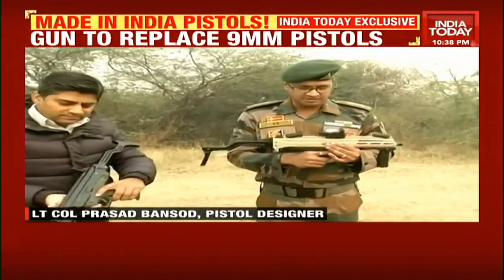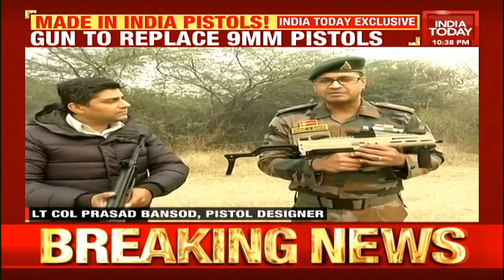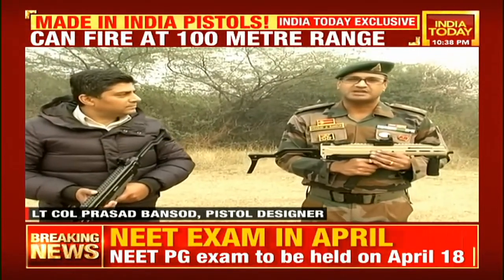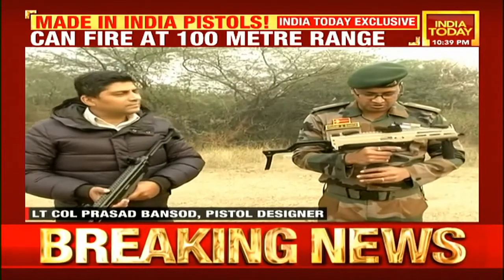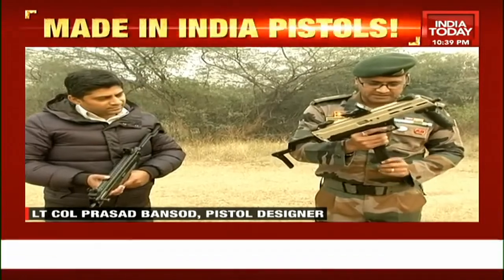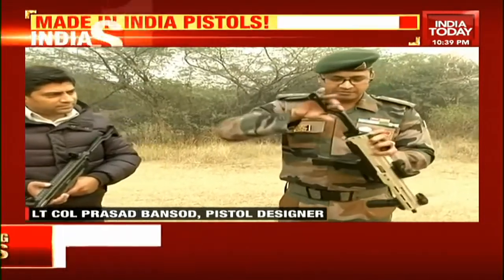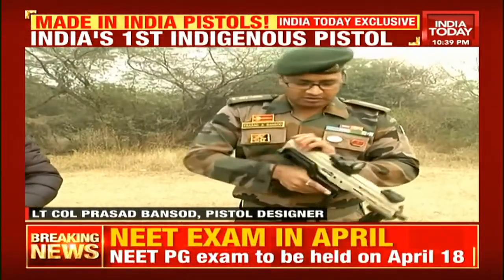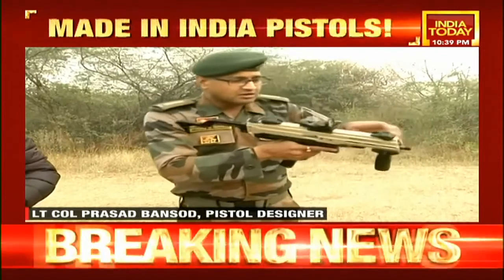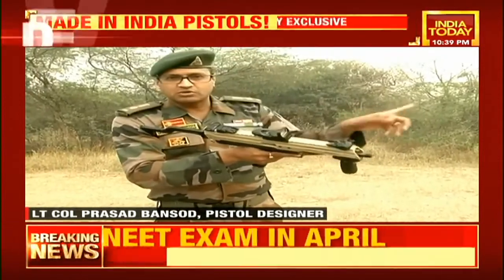This is India's first indigenous attempt at making a machine pistol. It is based on the in-service 9 millimeter ammunition. This product has been conceptualized at the Infantry School, Mhow, and we have made it with the help of ARDE — the Armament Research and Development Establishment. The weapon functions on the in-service 9 millimeter ammunition, fires from a high capacity 33-round magazine, and features a folding buttstock, making the weapon very compact to carry.